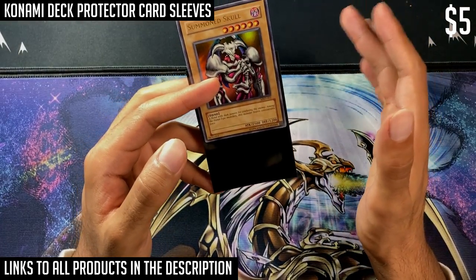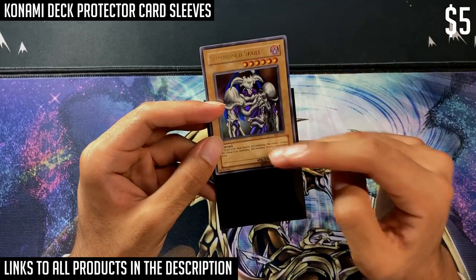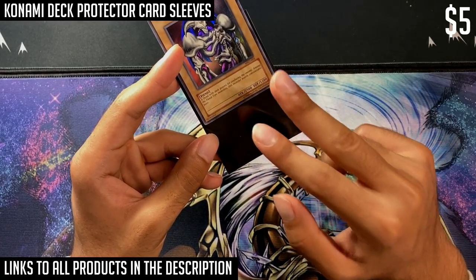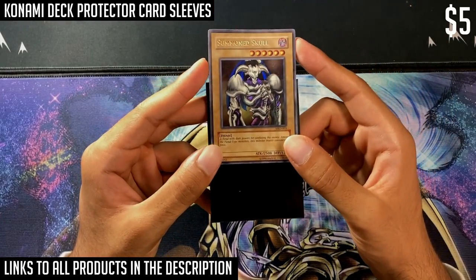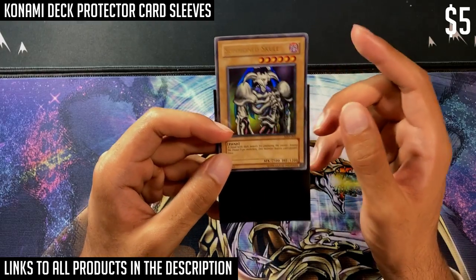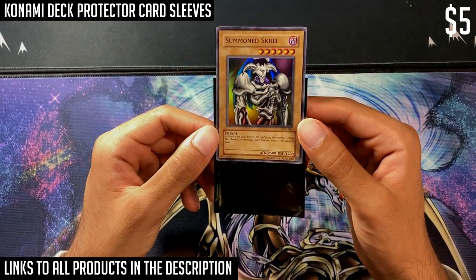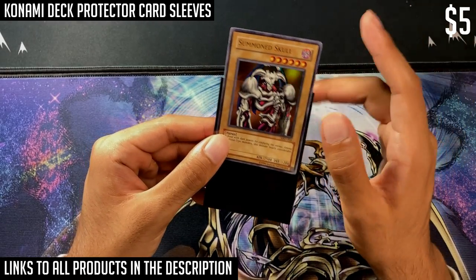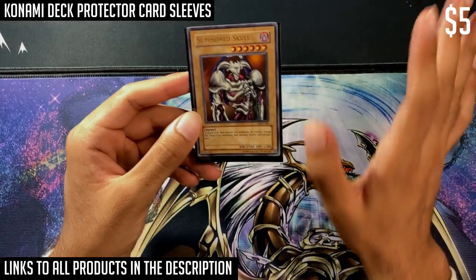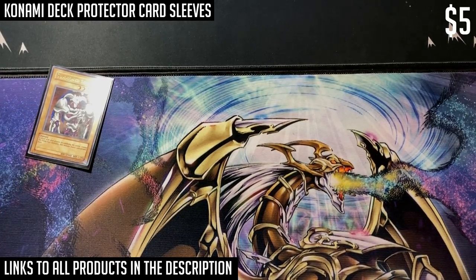The one downside to Konami sleeves is that they're very thin. They're also not good for double sleeving — if you want to put this sleeve inside a larger standard-size card sleeve, it doesn't work very well because these are a little bit larger than most Japanese card sleeves, so they don't fit snugly. Regarding the thinness being an advantage: a lot of binders are not meant to hold card sleeves at all, and if the sleeve is even remotely thick it will leave an imprint on the binder pocket.